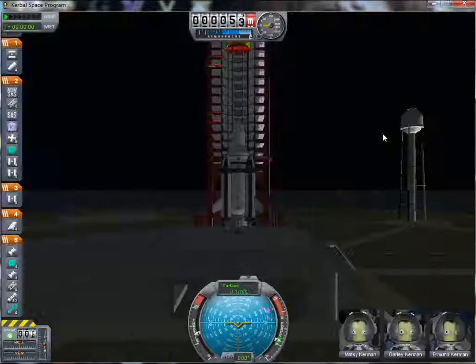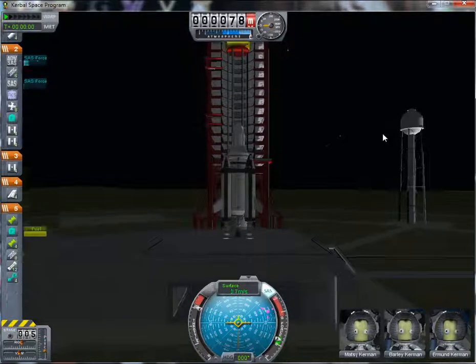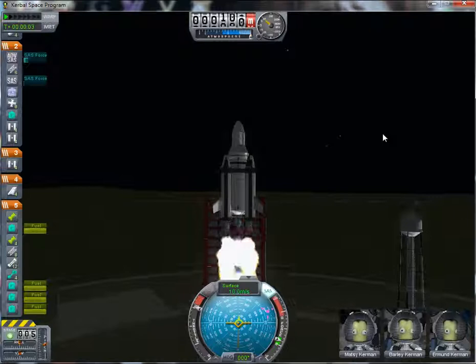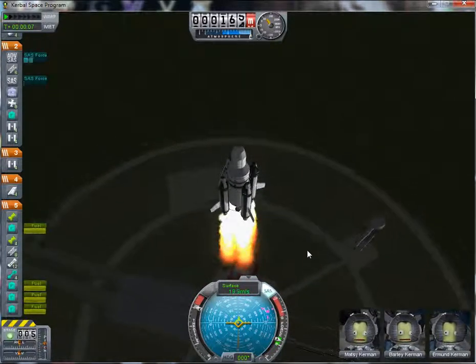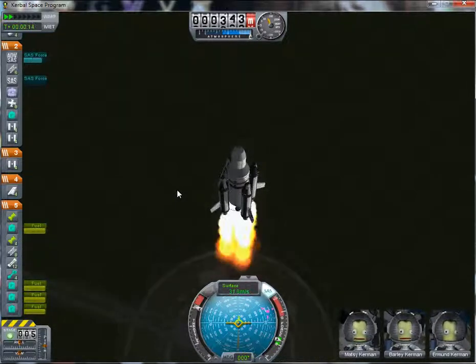Let's see how this earlier version works. I won't do a full flight of it, just show you how it ascends. It's going to go up rather slowly, which is why I eventually added the more powerful boosters to help get it up faster. But as you can see, it does just fine — it accelerates a bit slowly at first, but it quickly builds up speed.